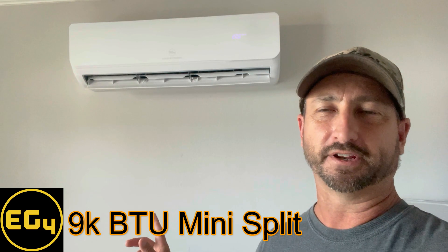Today I'm reviewing the EG4 9000 BTU mini split. This is not the one that also operates off solar alone — the reason I didn't get that one is I'm using this in my master bedroom mainly at night, so there's no reason to run it when the sun's out. This is considered a DIY mini split, meaning you don't need an expensive HVAC technician to install it because it has pre-charged refrigerant lines, so there's no need for a vacuum pump.